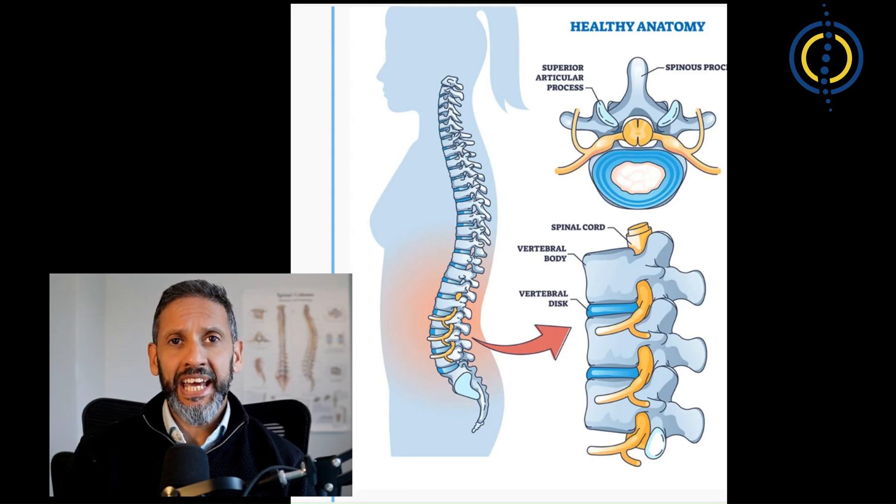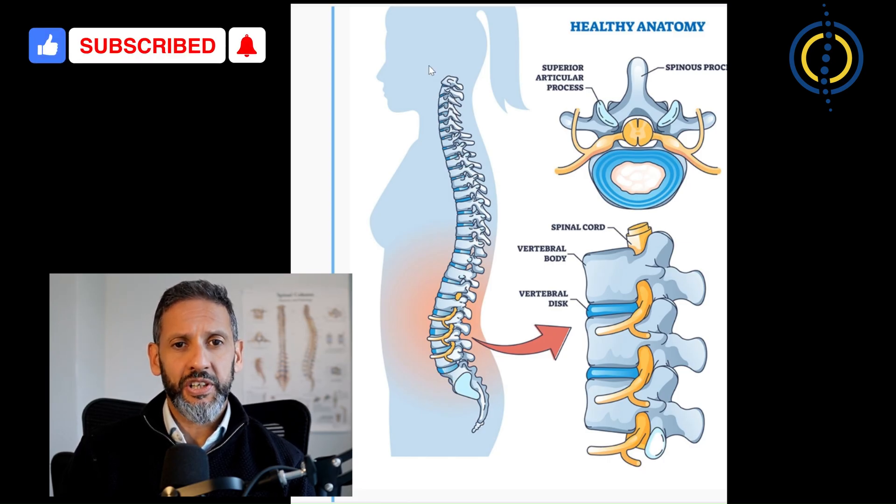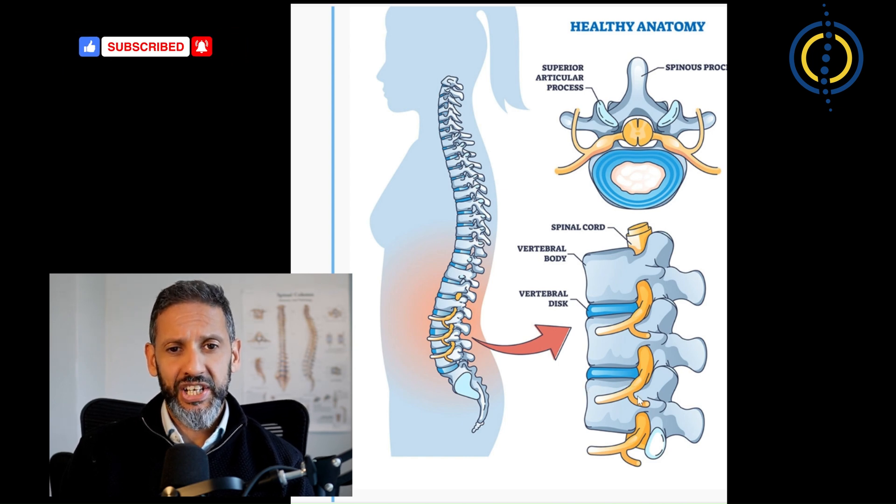Firstly, we need to understand the anatomy of the spine and how it's made up. It's made up of a stack of bones called vertebrae that stack themselves all the way from deep in your pelvis here all the way up to the skull. If we zoom in, each vertebra consists of a cylindrical block of bone at the front connected to an arch of bone at the side. Here's a cross-section view showing the arch of bone at the back, the vertebral body, and the disc material shown here that sits between the two bones as a cushion.